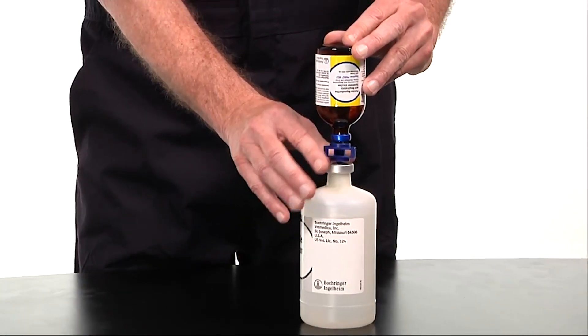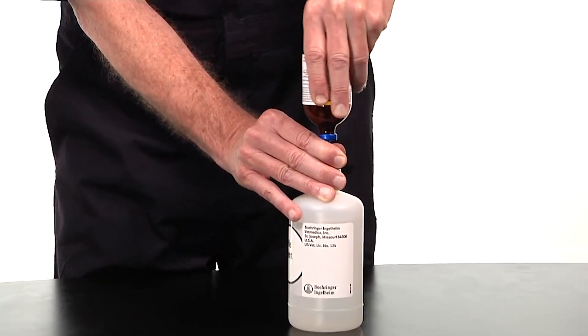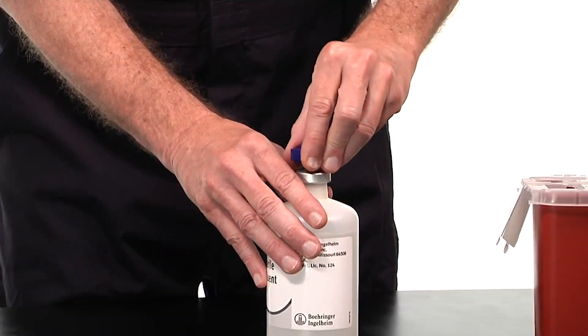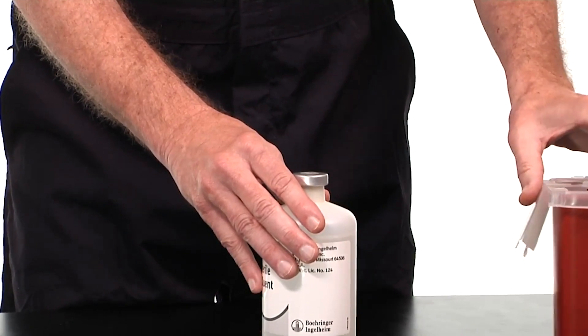When the transfer is complete, carefully remove the Ingelvac PERS bottle. Then carefully remove the transfer spike and dispose of it into an approved sharps container.